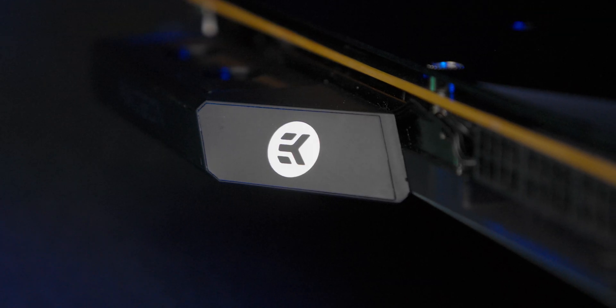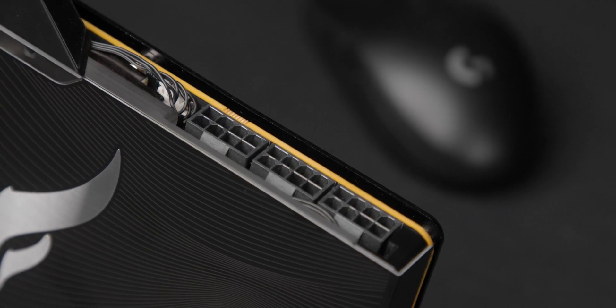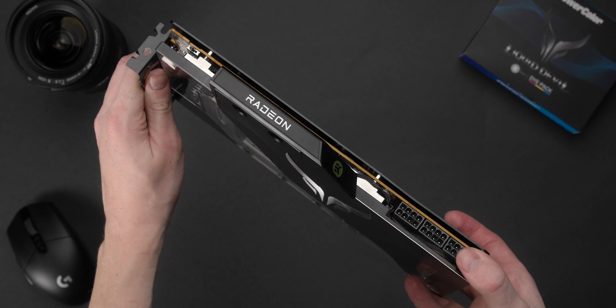These cards are based on a brand new 12-layer PCB equipped with a 14 plus 2 phase VRAM power delivery system, accompanied by Dr. MOS and high polymer capacitors that are together capable of delivering over 400 watts of power.